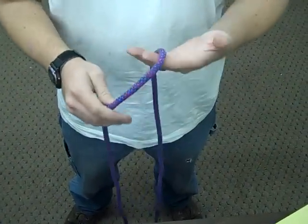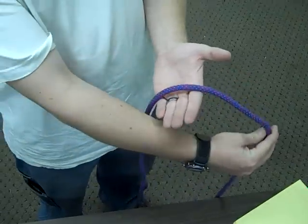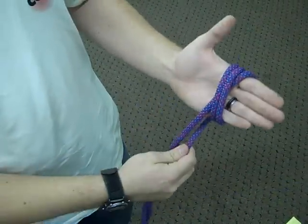Butterfly. To create a butterfly, we're going to start with the rope in one hand. You're going to take the tail end, looping, crossing it over once, twice.